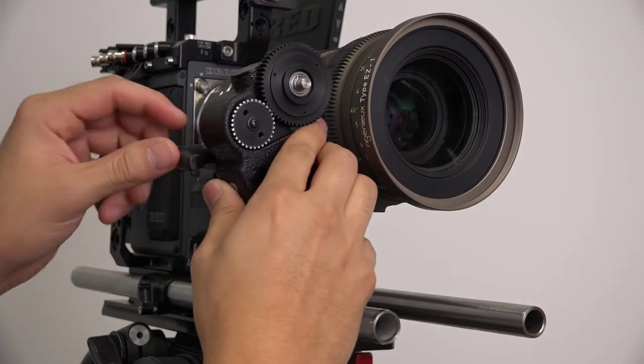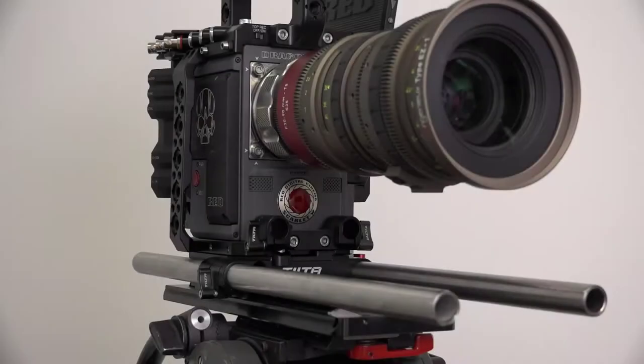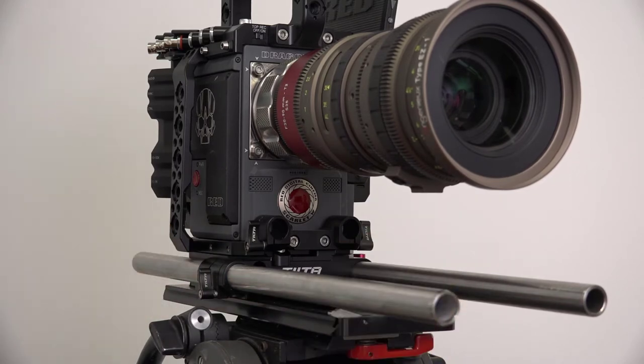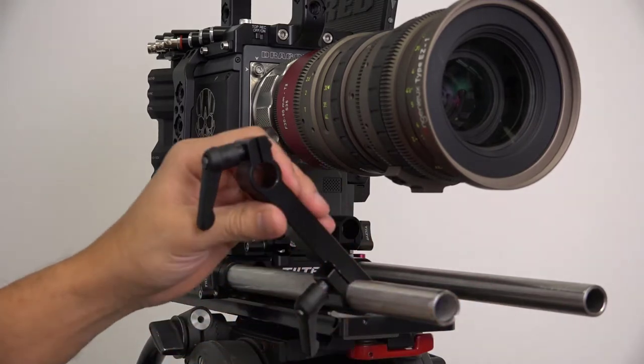We'll begin by mounting a DM1X digital motor. Before you begin, ensure the matte box support rods are properly secured. Start by sliding the bracket onto the lens rod. Tighten the kip handle on the bracket slightly such that it remains upright.